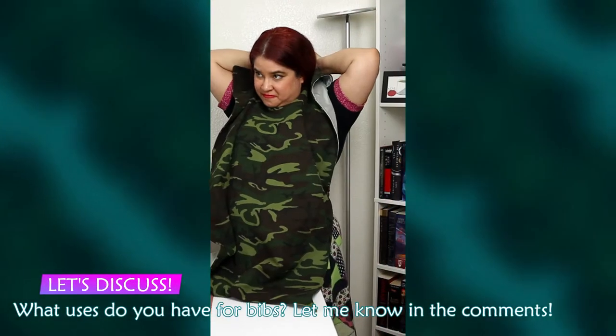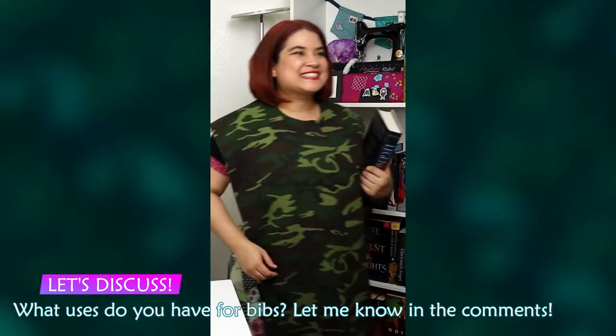Okay, let's discuss. What uses do you have for bibs? Just let me know down in the comments. Bibs for everyone!